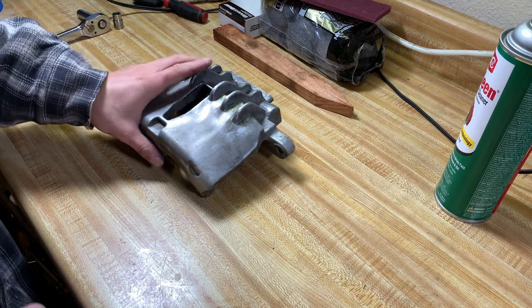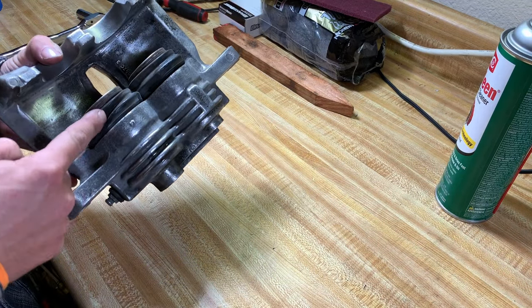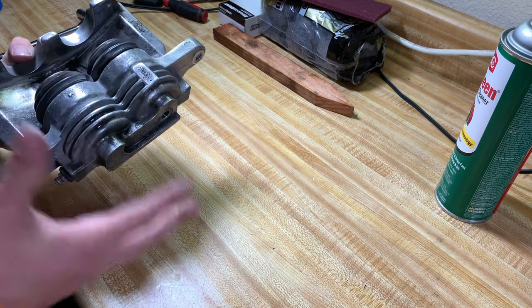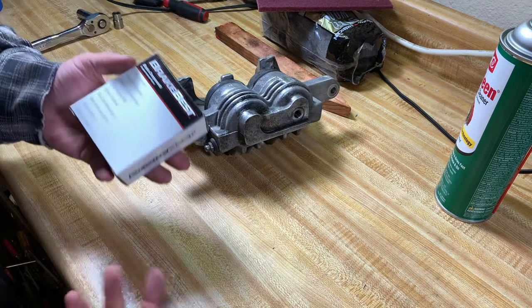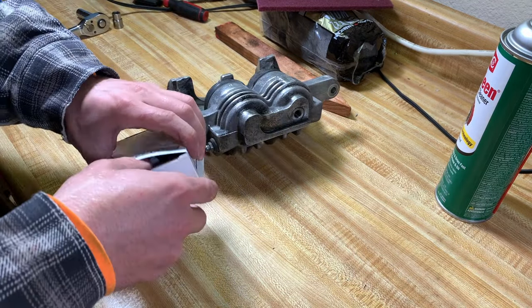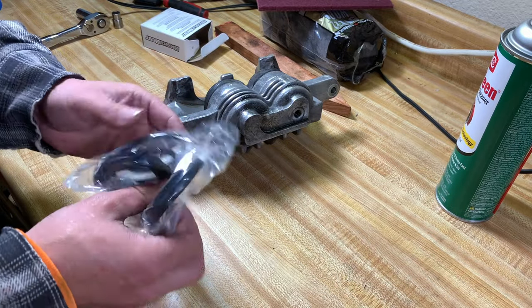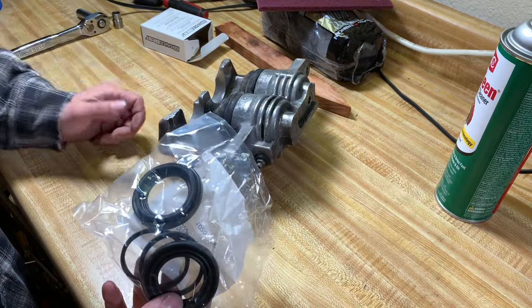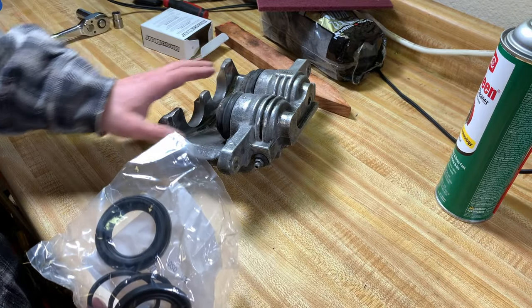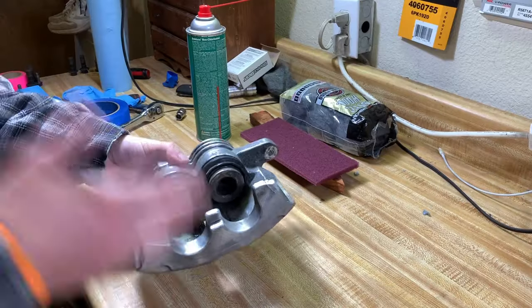Here's my brake caliper, already all cleaned up and ready to go. Here are my old pistons, dust boots, and all this nasty stuff. What you've got to do is go to O'Reilly's or AutoZone and get yourself a rebuild kit. What's in the rebuild kit is just two dust boots and two square-cut seals — that's all we're going to be changing. You'll find out real fast there's nothing really to these front disc brakes — all it is is a seal, a piston, and the dust boot.